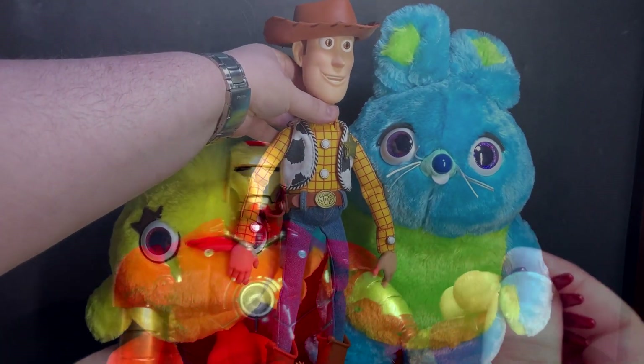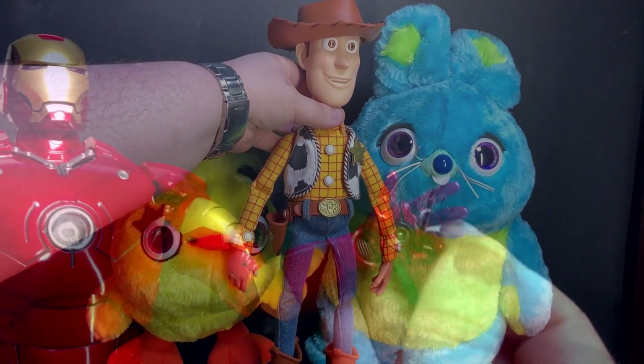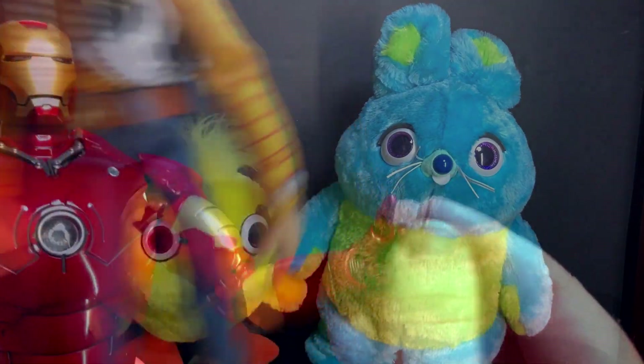I think he can switch out his hands to the articulated set. You can see the fingers — he's a hair shorter — they move there. He does come with them. I'll show those in a bit. I think they scale well enough together.